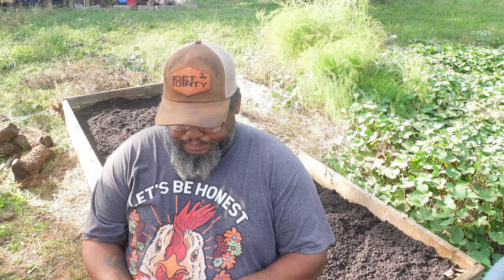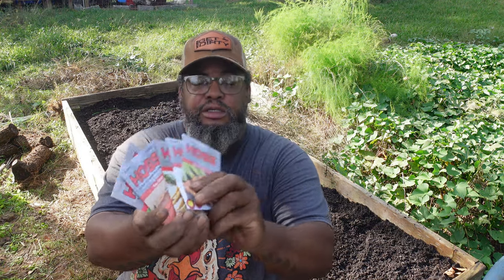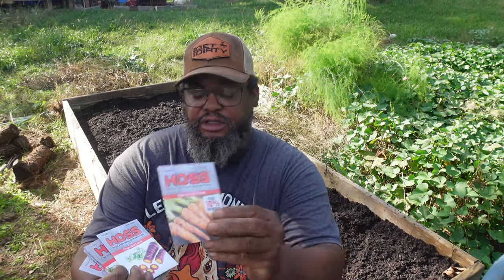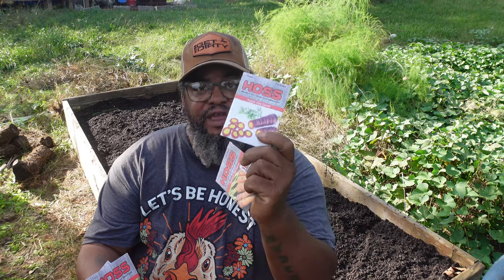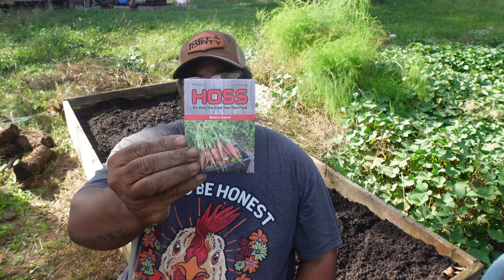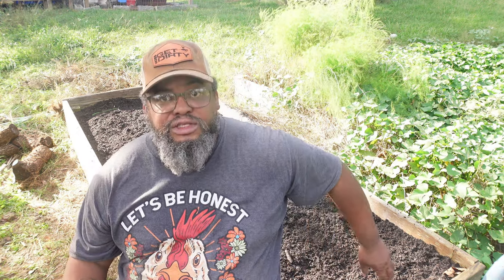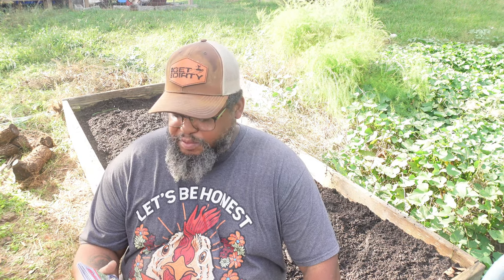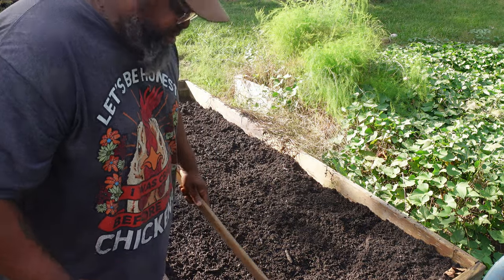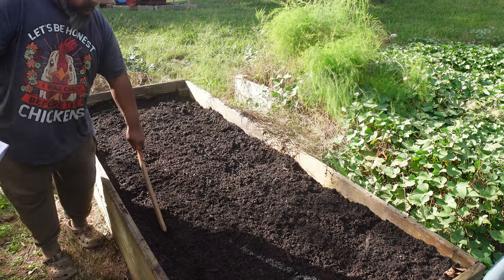Alright, so these are the carrots I'm gonna grow this year. We've got Danvers, Purple Elite — which is my favorite — Yellow Bunch, Envy carrot, and Bolero carrot, which is a really good one too. I'm gonna plant one row of each, so I'll do five rows down through here.